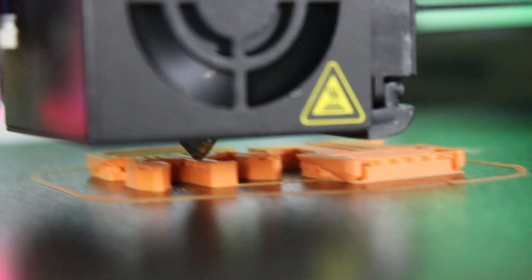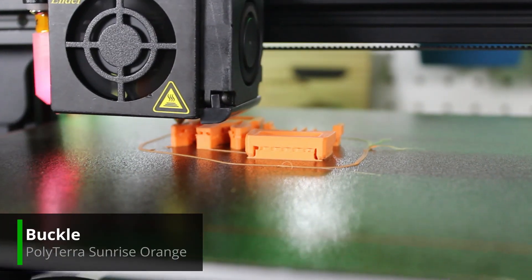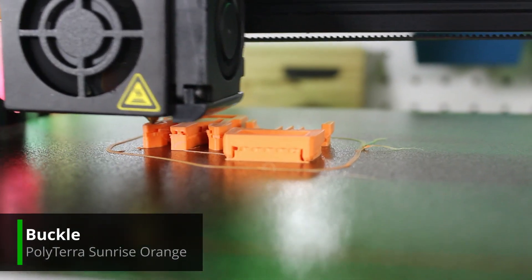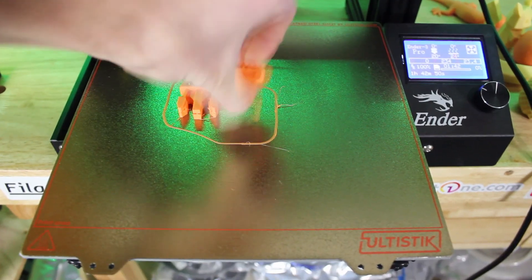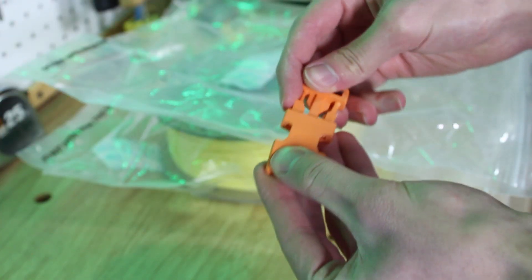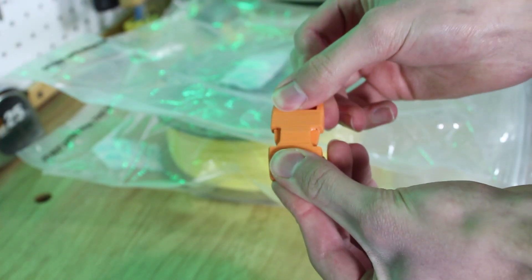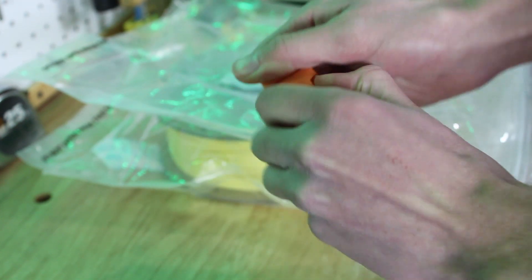Finally, I wanted to print something more mechanical to test out the durability, so I printed a little buckle that snaps in and out. When you push the two pieces together, the filament actually flexes to snap into place — it doesn't warp at all, snaps right back to where it was before. It turned out great overall.